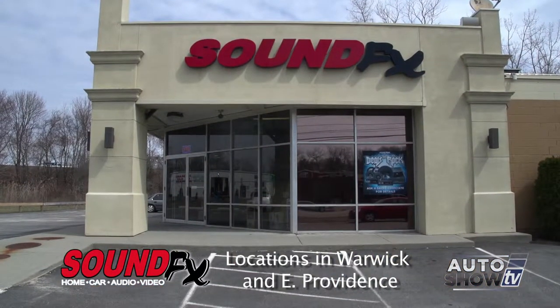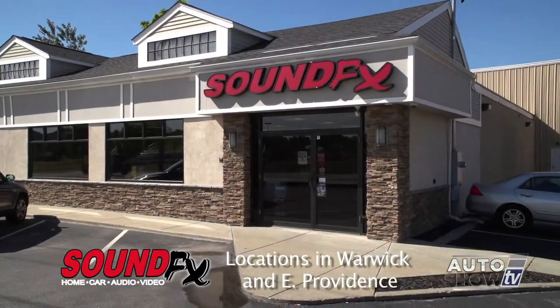Eddie, that was really cool showing us the process of how these remote starters get installed. You can get these installed at both locations — East Providence and here in West Warwick. You can visit us on the web at www.soundfxonline.com. Eddie, thanks for having us here again. No problem, thank you.